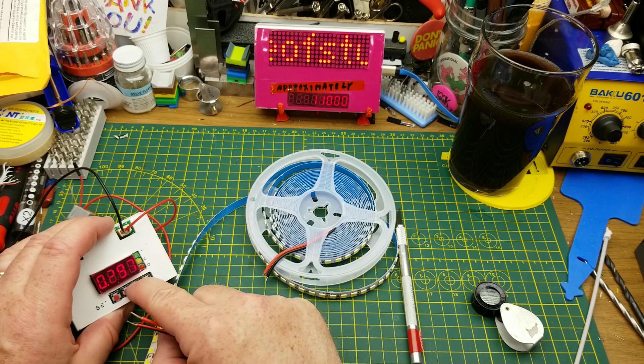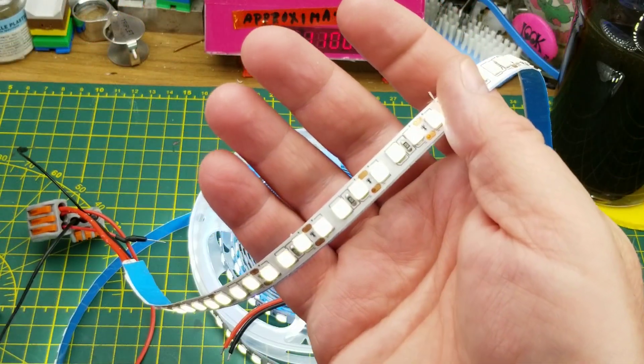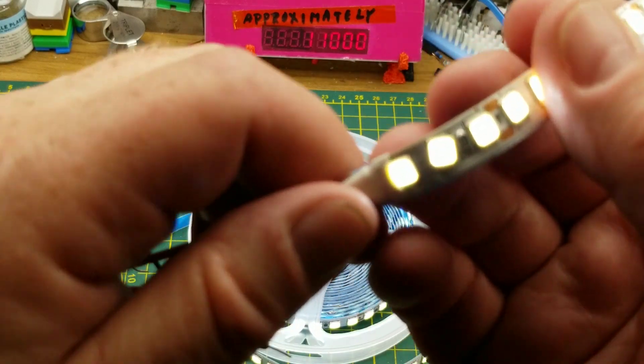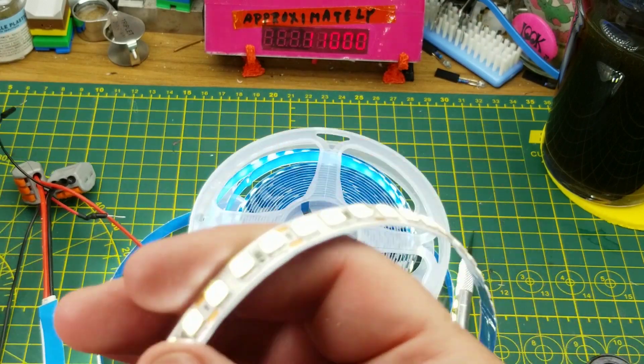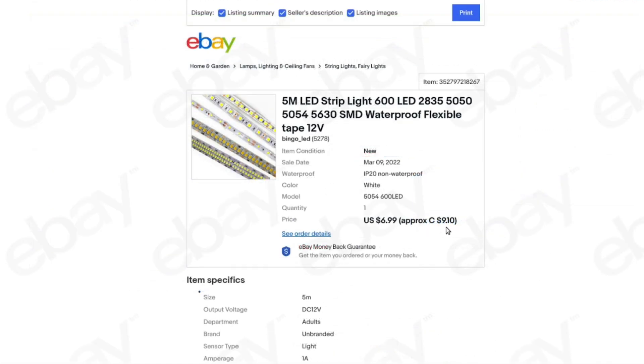Bringing the current up a little bit — about three-quarters of an amp — that'll do. It turns on, and even the ones that are diagonally funky seem to work. I don't see any that aren't working. Five-meter LED strip, 600 LEDs, various sizes — I got the 5054 size, non-waterproof flexible tape, in white. They do look more of a bluish cool white. From Bingo LED, these were $9.10 Canadian with $2.20 shipping.